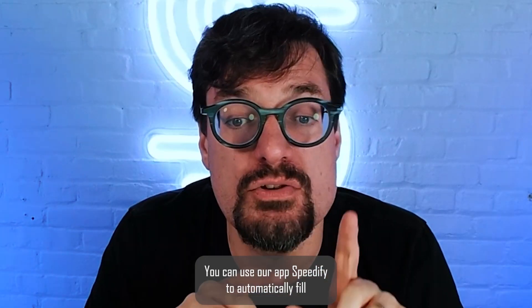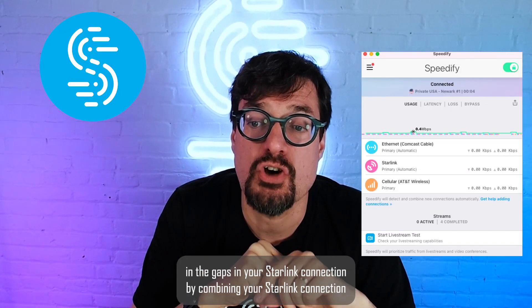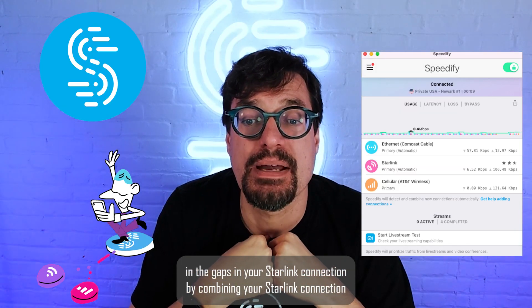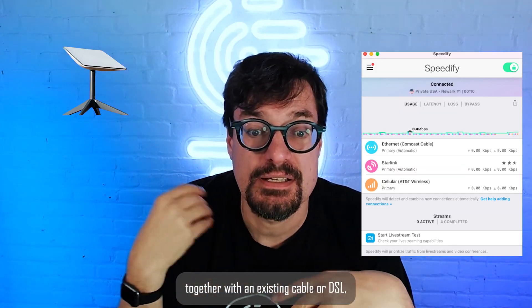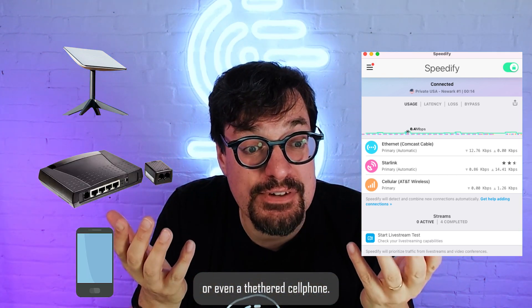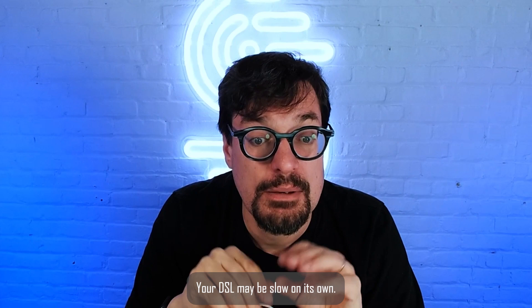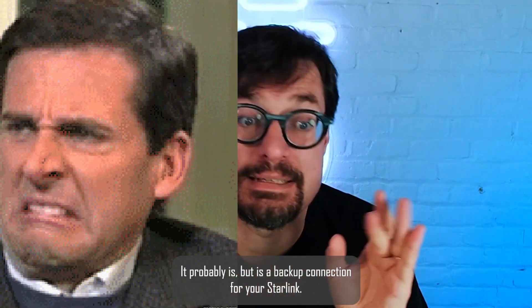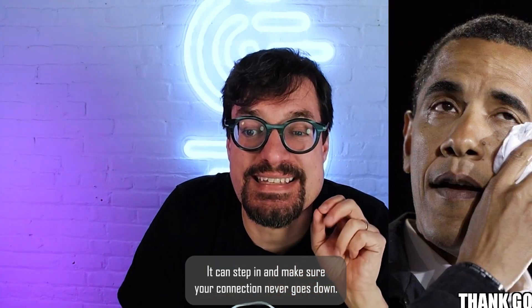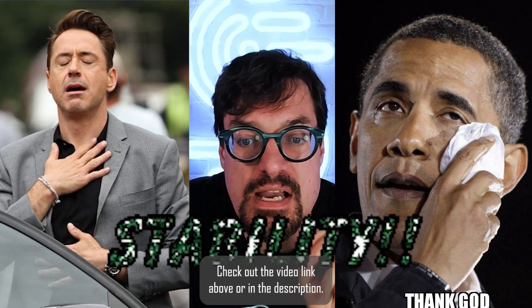Here's the solution. You can use our app Speedify to automatically fill in the gaps in your Starlink connection by combining your Starlink connection together with an already existing cable or DSL, or even a present cell phone. Your DSL may be slow by itself — that probably is — but as a backup connection for your Starlink, it can step in and make sure your connection never goes down.